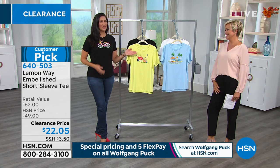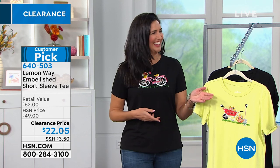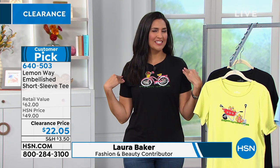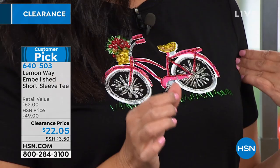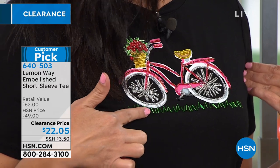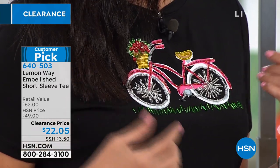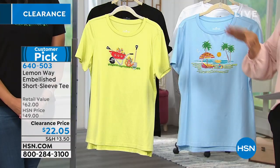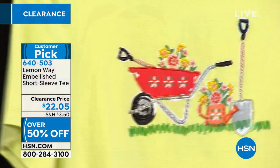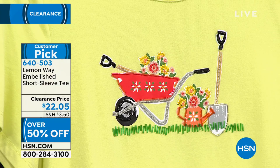You look so cute — isn't this cute? This is so our city too, with the bicycles everywhere, and it's really well made. It is a traditional style tee with a little twist and a little fun that you would expect from Lemon Way. By the way, this embellishing is all beaded, so that's why you're seeing a little extra. You would order this by the style, not the color of the shirt.